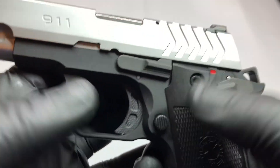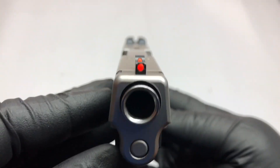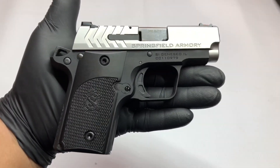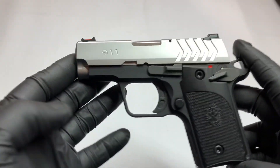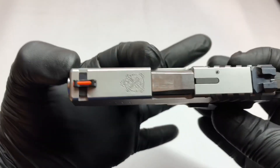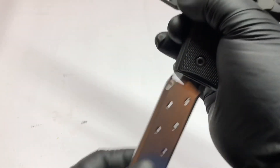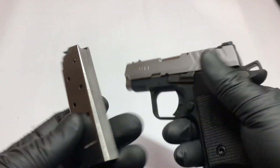Let's go through some specs on this thing. Caliber is 380 ACP. Height is 3.9 inches, length is 5.5 inches, barrel length is 2.7 inches, and it weighs 12.6 ounces empty. There's the magazine — it's a six-round mag, one in the hole, so seven rounds total: six plus one.